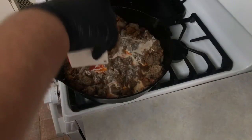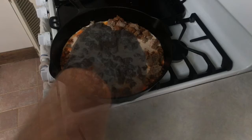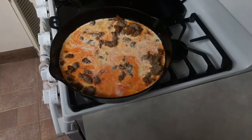Once cooked, we're going to start adding the other ingredients. We're going to start with the liquids — first the heavy cream, then the whole milk. I like to mix these up so that way we can get a nice homogenous mixture.